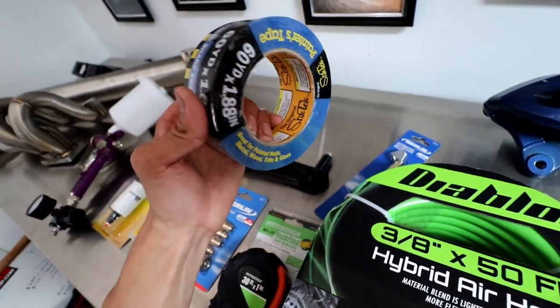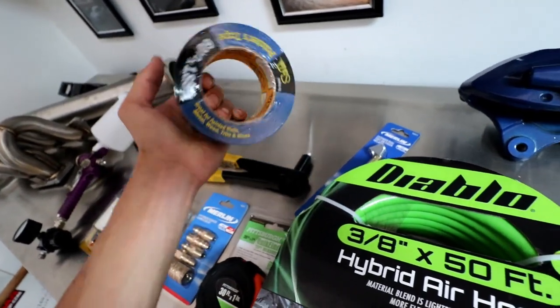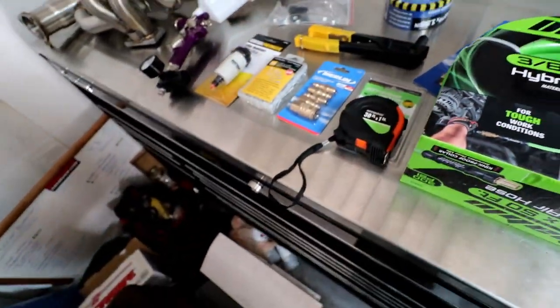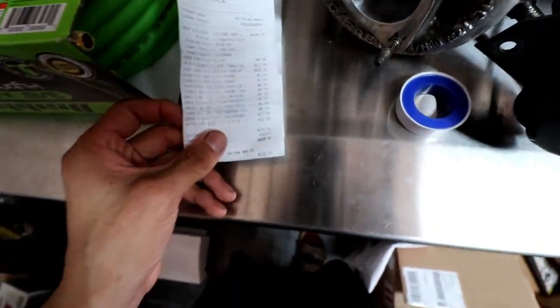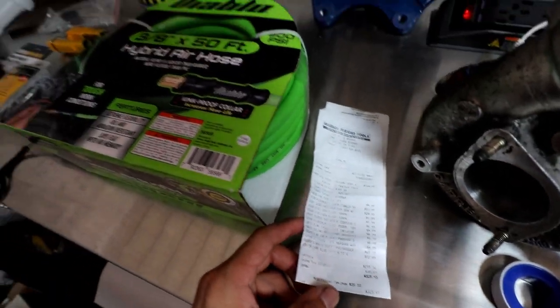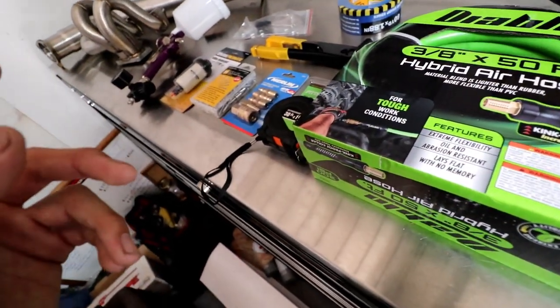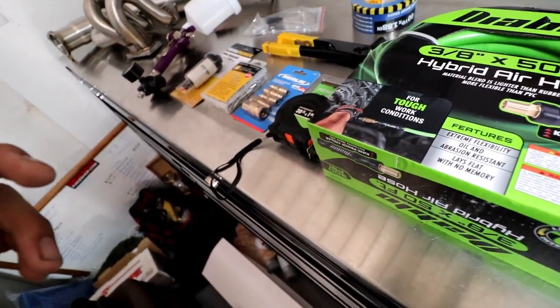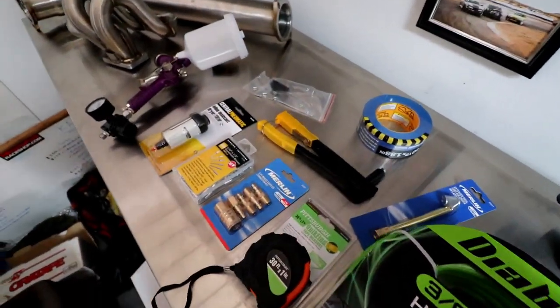Masking tape for masking off the windows and stuff. Probably use some newspapers too — should do the trick. That's basically it. With the compressor, total spent $323. I did buy some other stuff you don't really need, like those rivets. And I bought some zip ties and some shop rags, just to have around the house. But yeah, that's pretty much all you're gonna need.